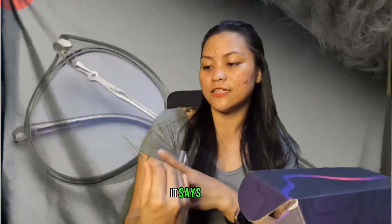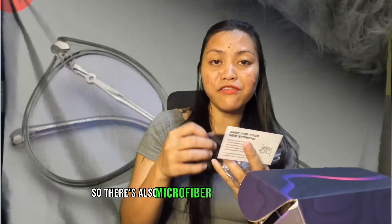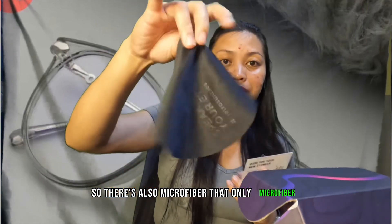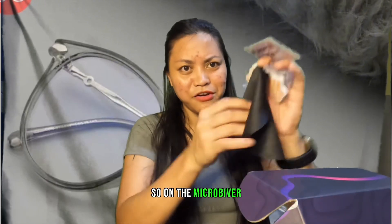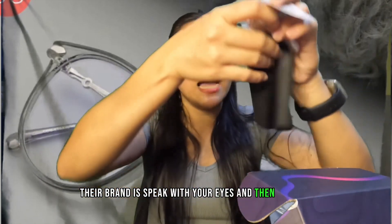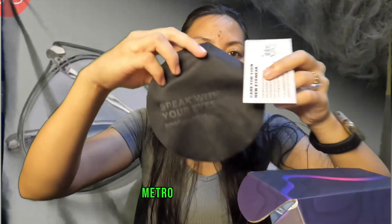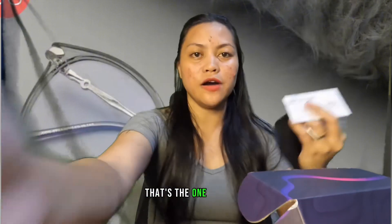It also says here 'care for your eyes — keep me in a cool and dry place,' so sure, will do. There is also a microfiber cloth included — only microfiber is allowed for the glasses. On the microfiber you can see their brand: 'Speak with your eyes' and hashtag Metro Sunnies.